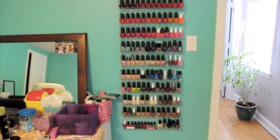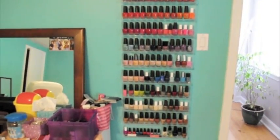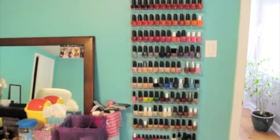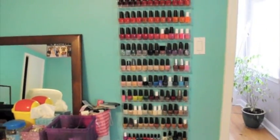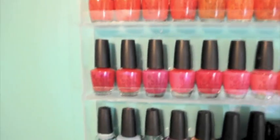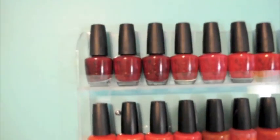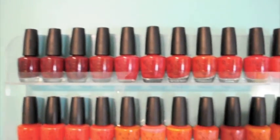It would take forever to go through every color, so I'm just going to scan through each row so you can see it in more detail. If you want me to find a color, just tell me where it is and I'll do my best to find it again. These are just acrylic display things — I think my mom got them online somewhere.